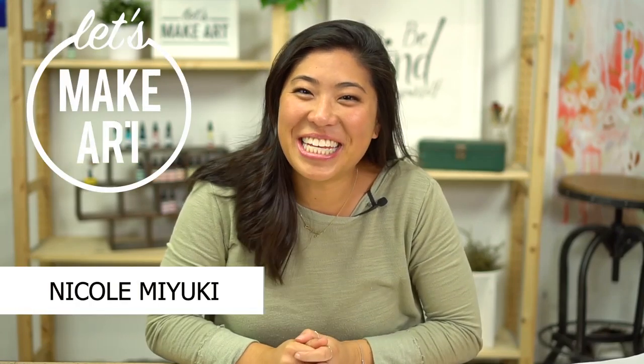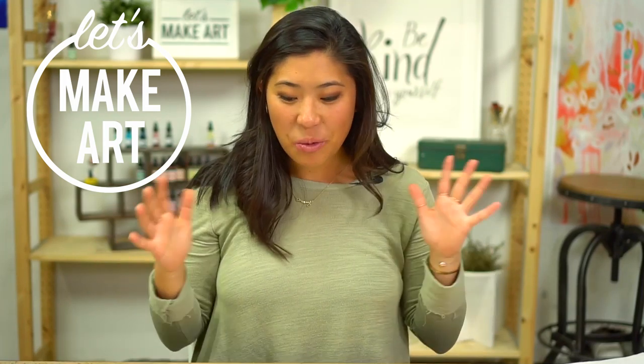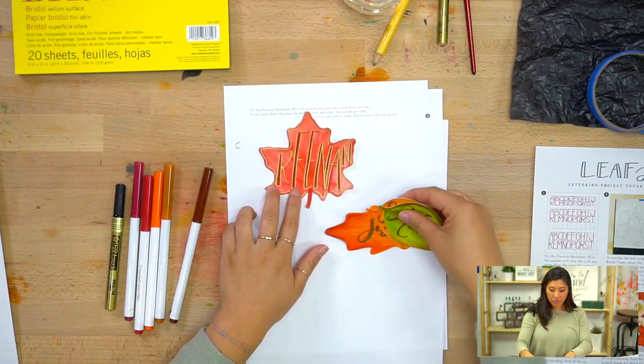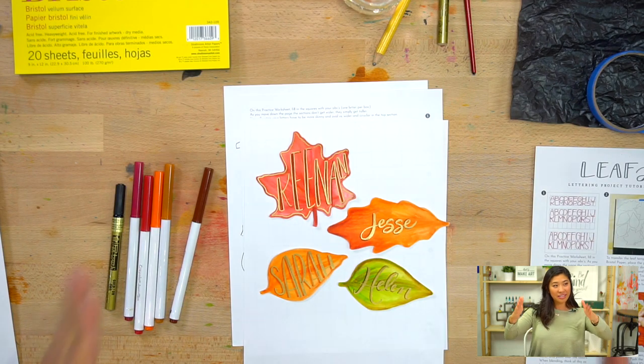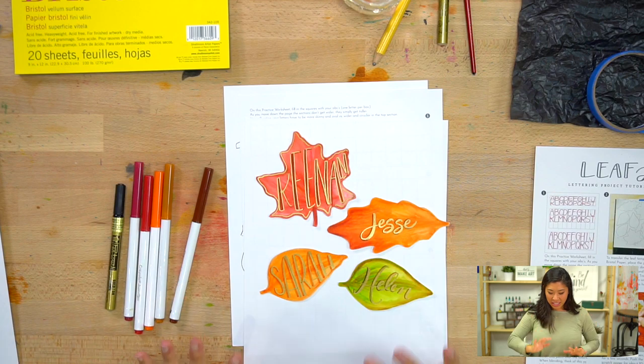Hello everyone, my name is Nicole Miyuki and this is Let's Make Art. We letter a new project together every week and this is a fun one — I suggest go and grab your kids if you have kids, go and grab any friends. We're going to be making something a little different: we're making leaf letters.